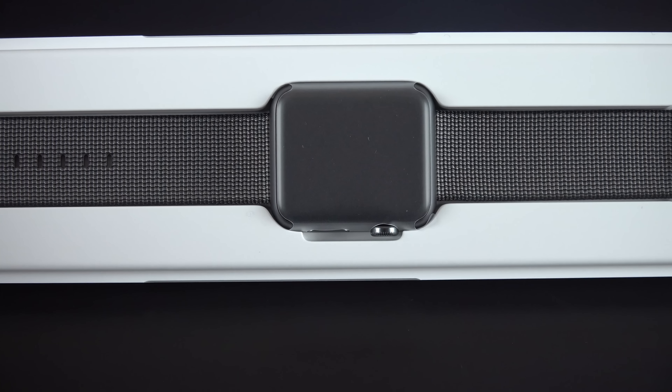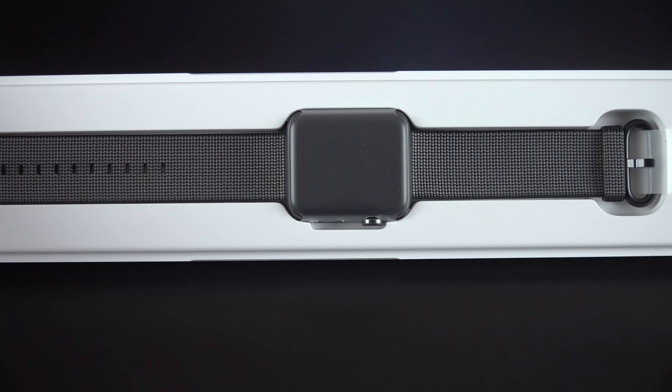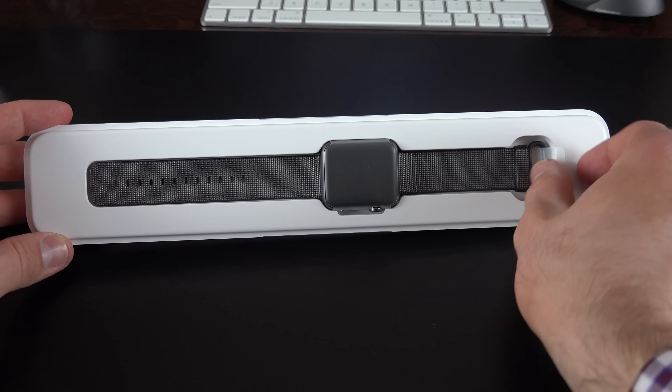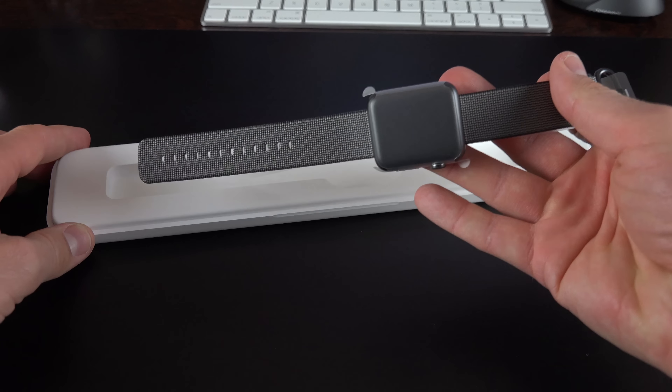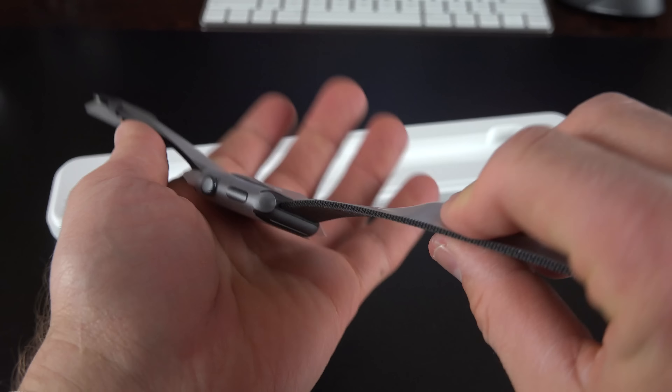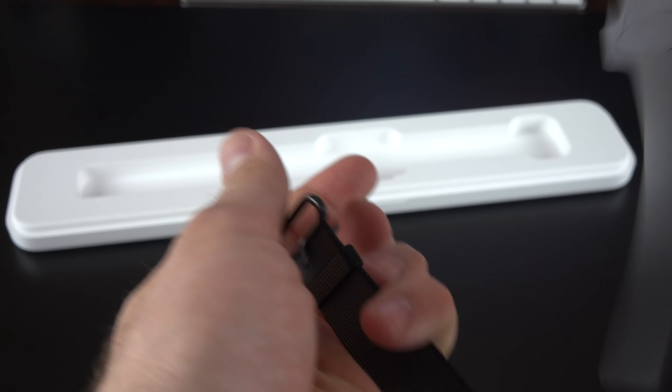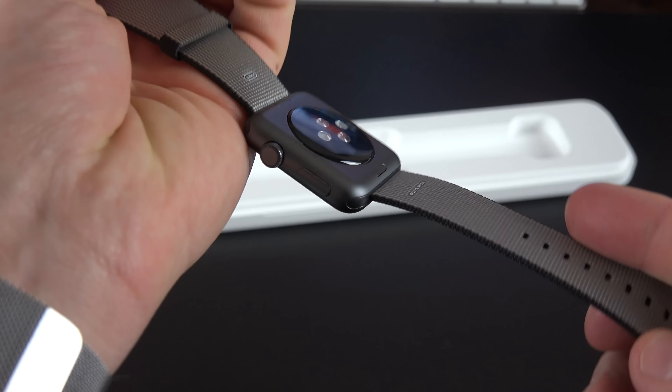Hey guys, Mike here, the Detroit Borg, with a really quick video taking a look at the new woven nylon bands available for the Apple Watch. The Apple Watch Sport saw a significant price cut — it dropped $50 to $299 and $349 for the two respective sizes. These nylon bands are sold separately for $49, which is the same price as the Sport bands.